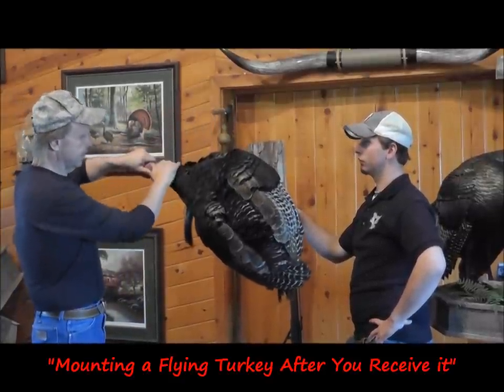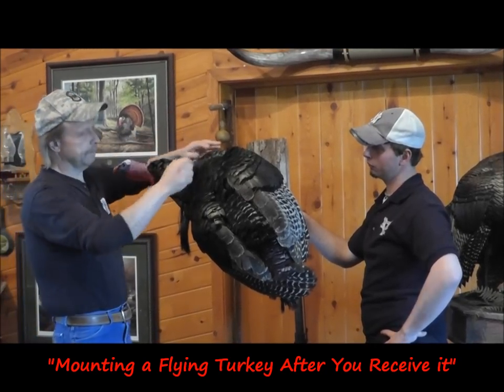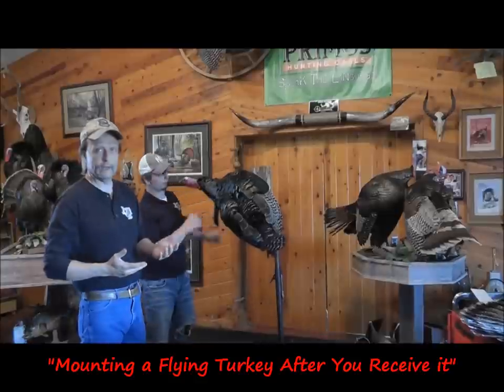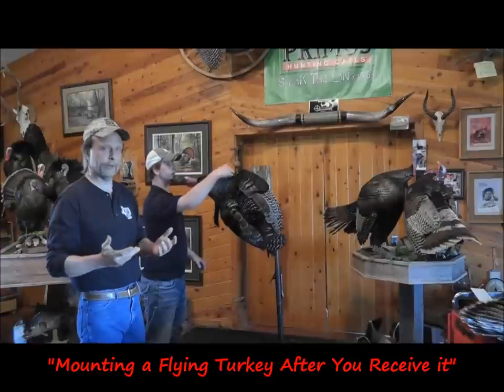You'll notice this turkey has been blow dried and everything else, but when you get it in the mail you'll probably want to take a blow dryer and blow it. It's all pinned into place and it'll pretty much lay the way we had it — you just have to blow dry it a little more. If it's wet, fluff it up and preen it again.